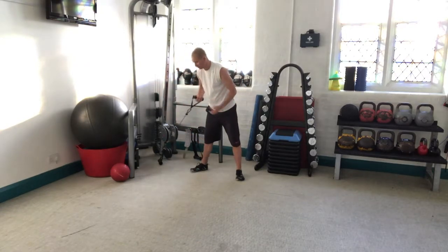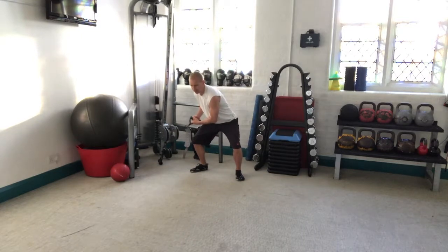So if I do this in full, it would be like this. I'm going to breathe in as I come up — belly button is drawn in very gently.